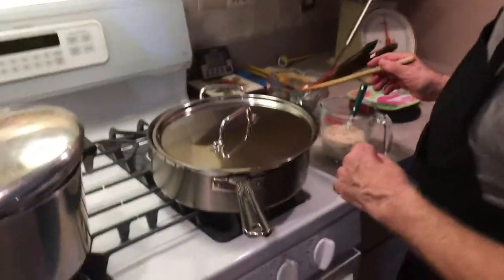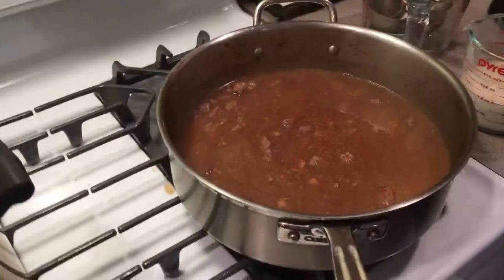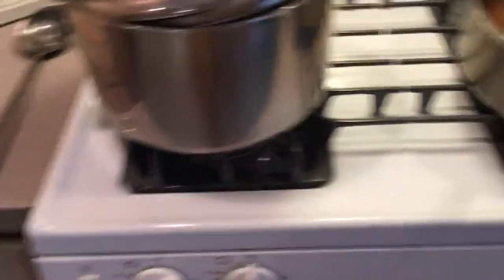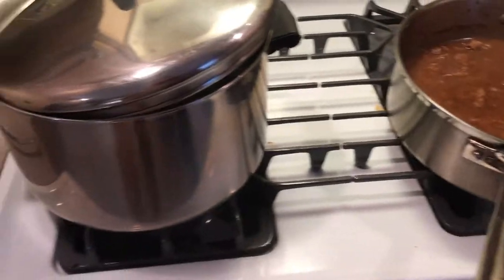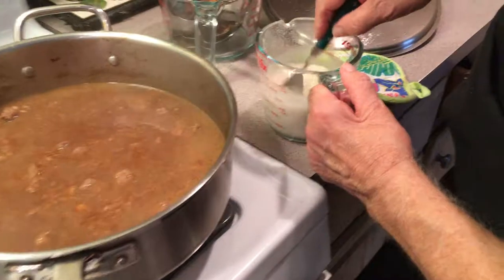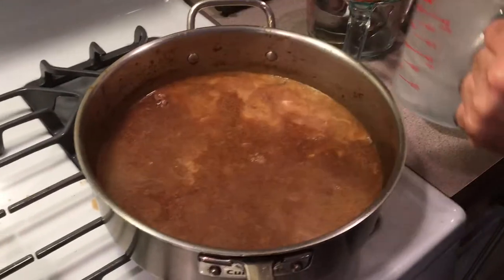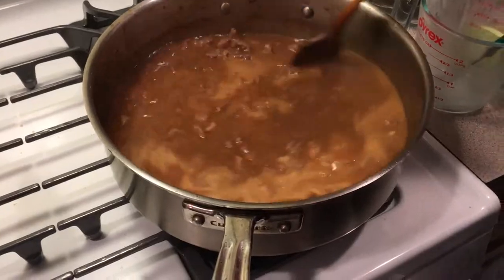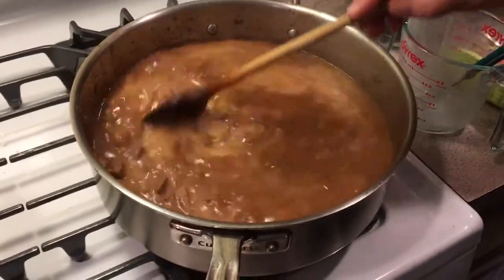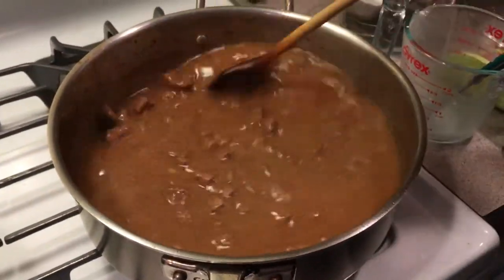It's been about an hour and our meat is nice and tender, as you can see. In this pot we have our rice boiling, because we're going to put this over rice. Right now I've got about three quarters of a cup of beef stock or water and a half a cup of cornstarch — this is our thickening agent. You just stir this until it thickens up and I'll show you how that looks in a few minutes.